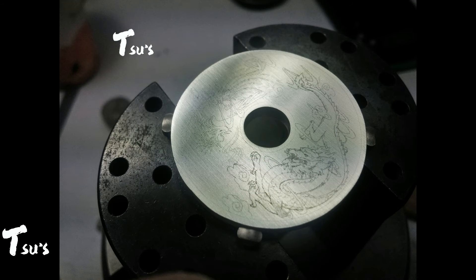Now the pendant is casted and the design is sketched. I didn't know how to transfer images to metal at that time, so I just printed the image on a transparent sheet at exactly the same size as the pendant and covered it on the metal. Punching dots to position important lines, then linking each line together to complete the image. It was really, really time consuming and low efficiency.